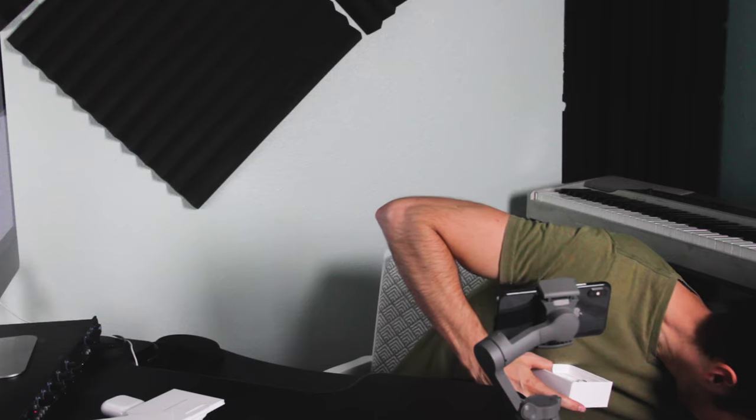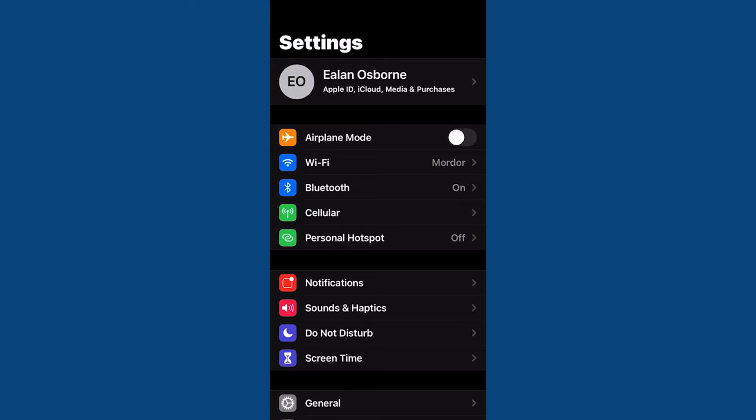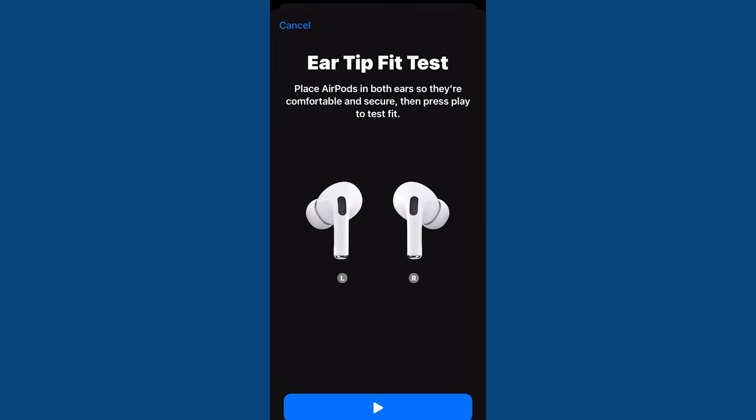Apple has also surprised me by being able to hide these little ear tips into the packaging itself. Extra ear tips — what? Then they had the audacity to make it really easy for me to check which tip size is the best for me by putting this little feature in the settings called the ear tip fit test. Just go to Bluetooth, then tap the little eye next to AirPods Pro and go to ear tip fit test. It plays some music and tests the seal. The medium tips are the default size that come on the AirPods Pro, but they also have large and small to figure out which size is best for your ears.